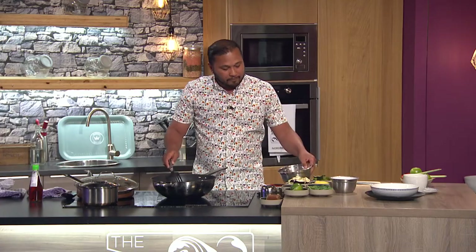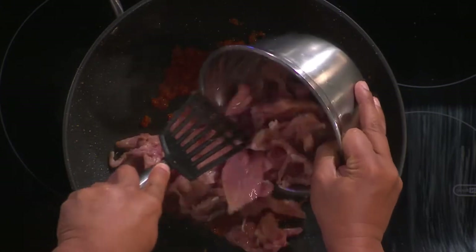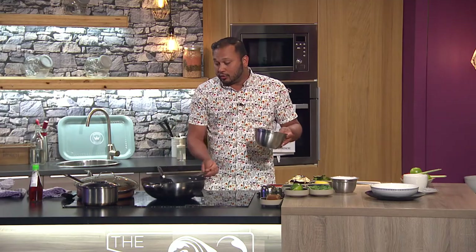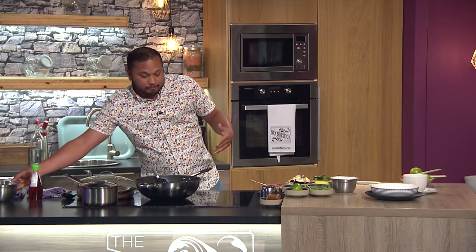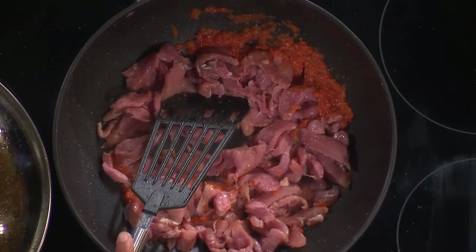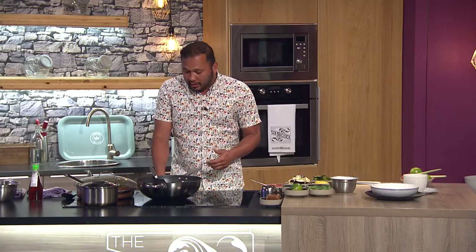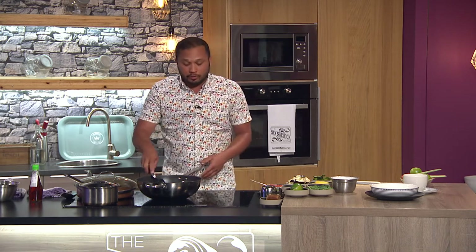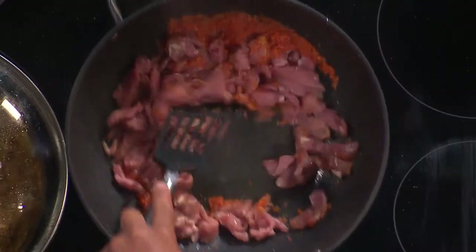I'm using pork fillet. Traditionally they would use pork belly, which takes longer to cook but has much more flavor because of the fat. Since we're on TV with five minutes, there are two ways: a quick stir fry, or you can slow cook it in a slow cooker or pot. We're doing the quick stir fry here.